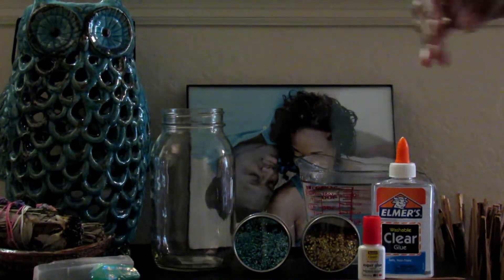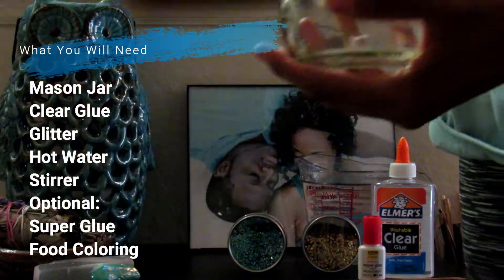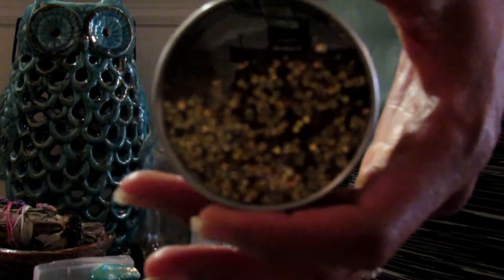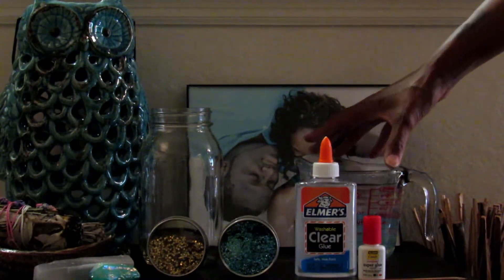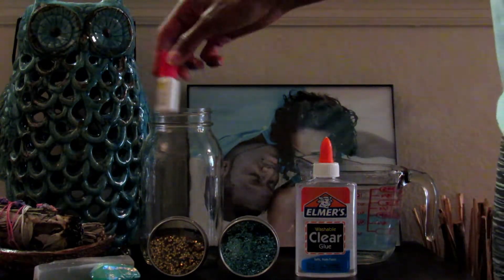Alright, so to make our meditation jar, what you will need is a mason jar with the lid. You also need glitter — I have two kinds: some teal/turquoise glitter that also has a little bit of light blue in it, as well as some gold stars. You'll need clear glue, hot water — you may need a little more than what I have here, but I have more on the stove — something to stir with, and optionally some super glue to put around the edge when you put your lid on.